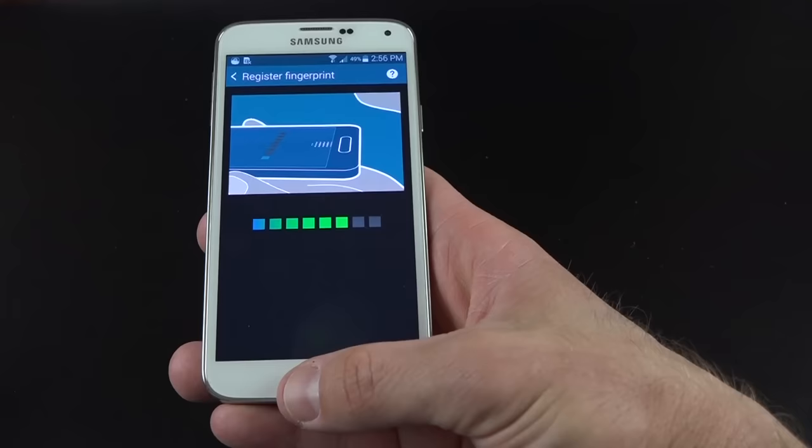Under network connections we have Wi-Fi, Bluetooth, tethering, Wi-Fi hotspot, location, data usage, airplane mode, and more networks for setting up APNs. One of the new features is smart network switch, which combines the power of your Wi-Fi and cellular connection to give you faster and more stable download speeds. We also have NFC technology which you can enable along with Android Beam and S Beam.